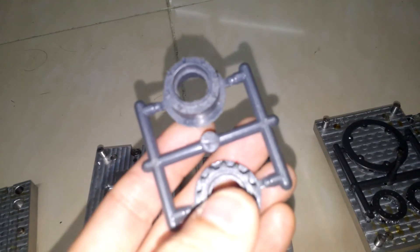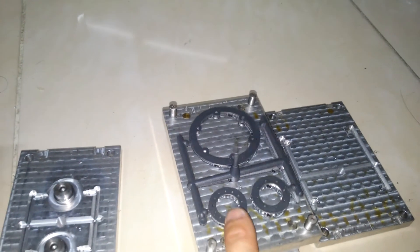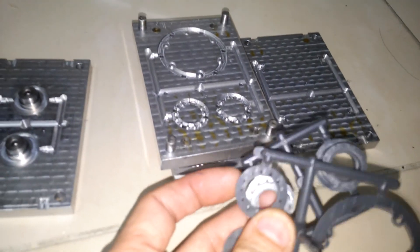Of course we also need some covers to make a complete box. What we discover here is the circular pieces assembled on top.